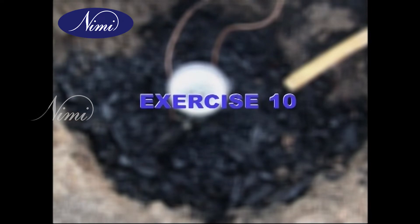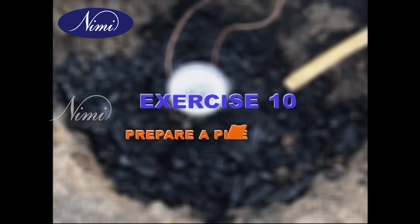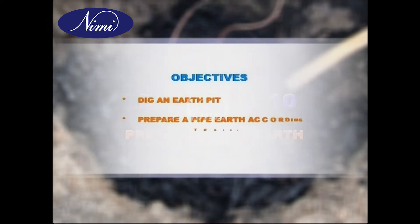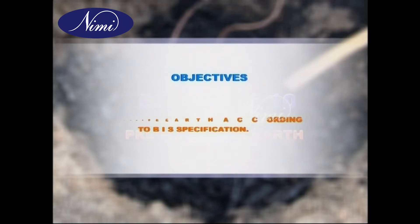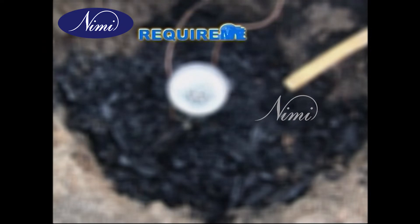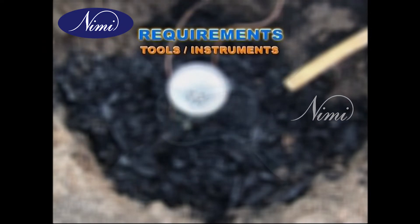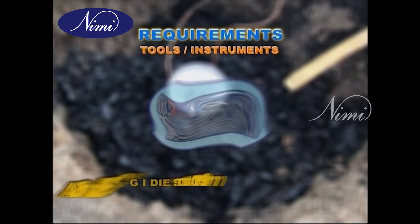Exercise 10: prepare a pipe earth. This is a very interesting exercise. At the end of the exercise, you shall be able to dig an earth pit and prepare a pipe earth according to BIS specification requirements.